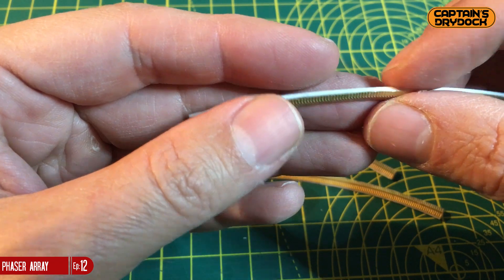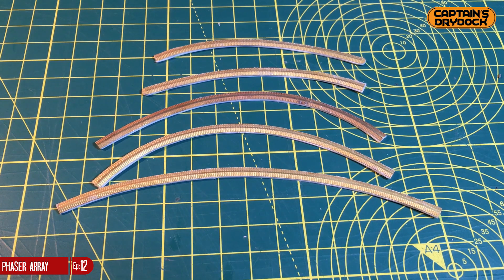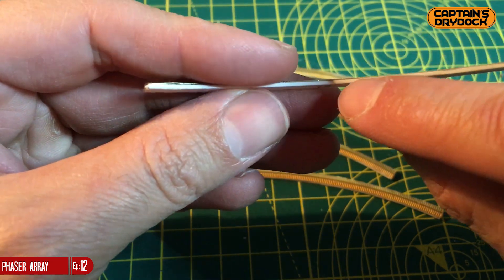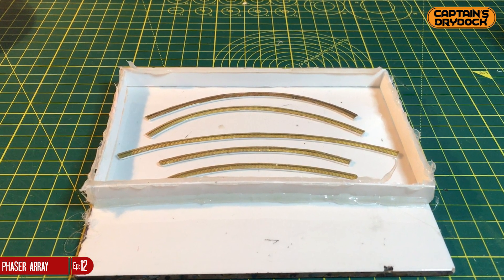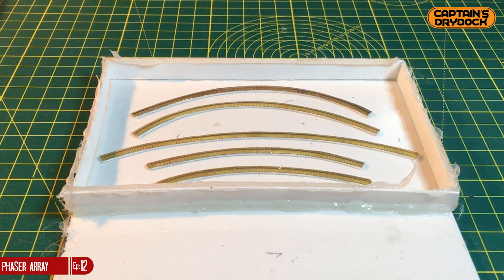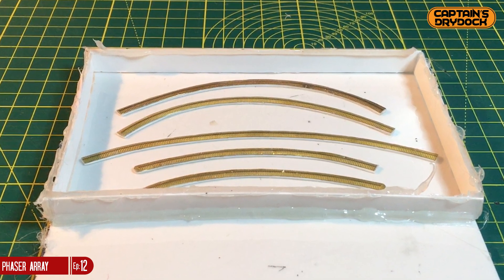Step 2: Making a box to pour the silicone. As these objects are so small, this is really easy — I'm only making a single-part mold, meaning there's just one silicone piece. I've hot-glued strips of plastic card around the parts, with the parts themselves stuck down to a bathroom tile with double-sided tape so I can remove them later. As all surfaces are smooth, I can avoid the extra cost of a release agent.